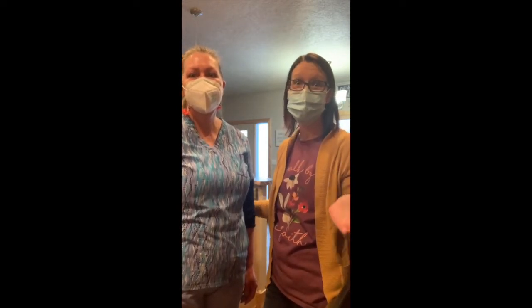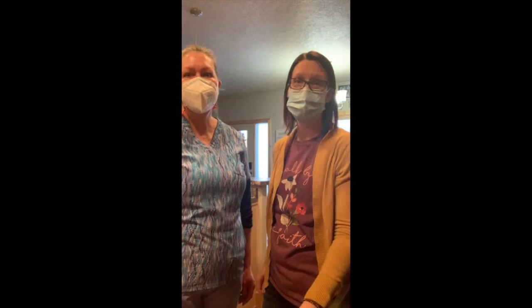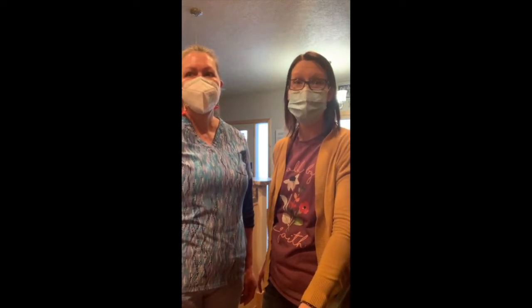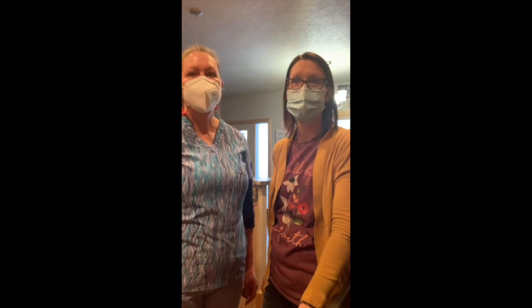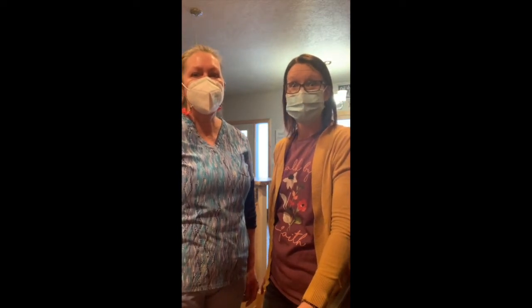We're in the dead of winter. This is a great salad year round — it's definitely staples you can find in the produce section all year. And we all could use a little color, especially now, with some fresh fruits and vegetables. Let's get started.